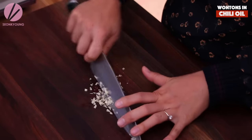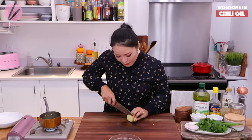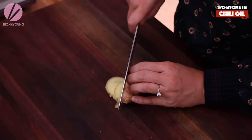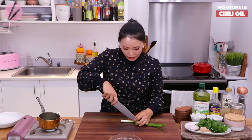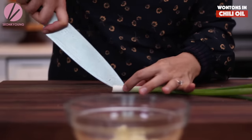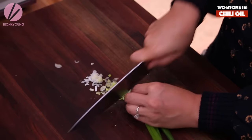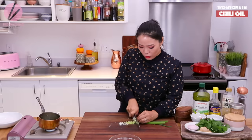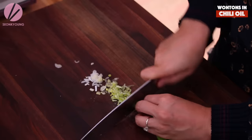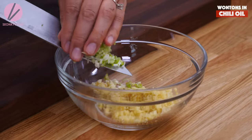Meanwhile, chop three cloves of garlic and add them into a mixing bowl. Chop some ginger — same amount, about a tablespoon. And one green onion — cut it in half lengthwise and then chop. We'll only need the white part of the green onion, as that's what gives the aroma and fragrance going into the chili oil we're creating. Keep the green part for garnish when serving on top of the wonton.